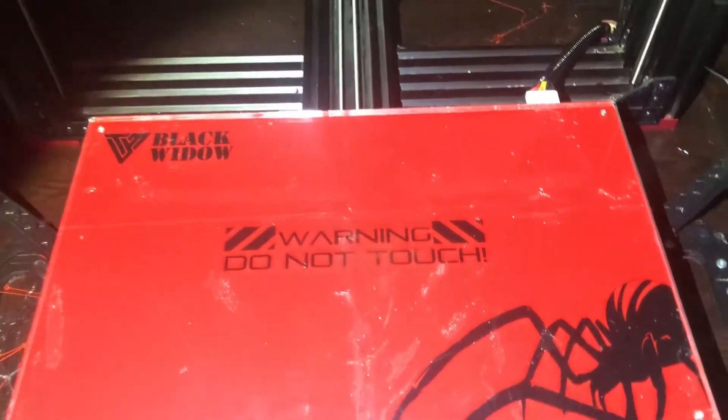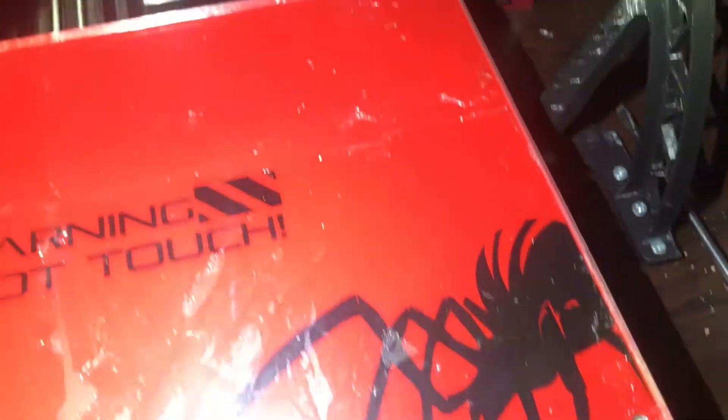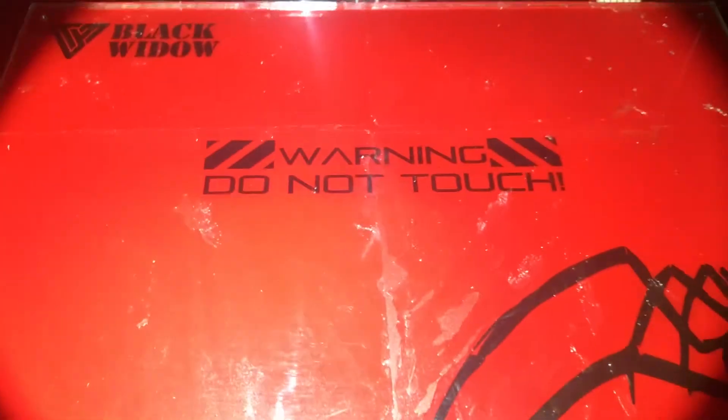I have now installed the heat bed back in its place and as you can see it still looks horrible, but as I explained before it doesn't matter. As you can see I have the new plastic spacers that I talked about and they're installed here. I also fixed the wobbliness issue that I had with the heat bed platform.